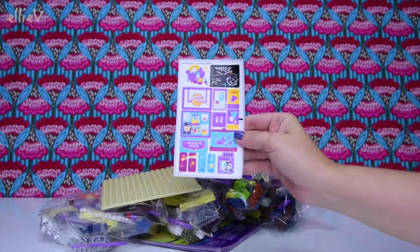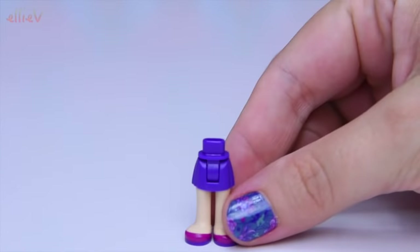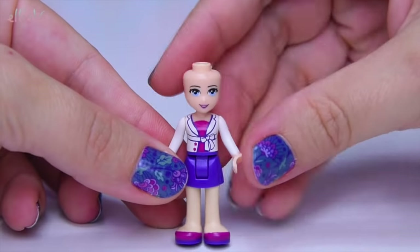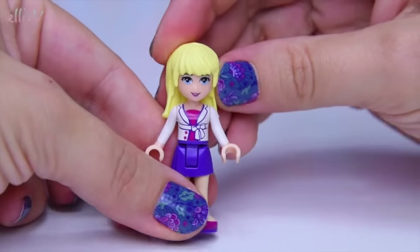So in here we have got a sheet of stickers, two books and four bags of building to do. So let's find the mini dolls first. This is cool because this set comes with three of them. First up we build Stephanie here — you can tell it's Stephanie, you recognise her long blonde hair.